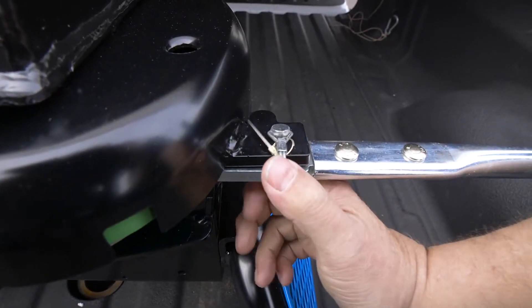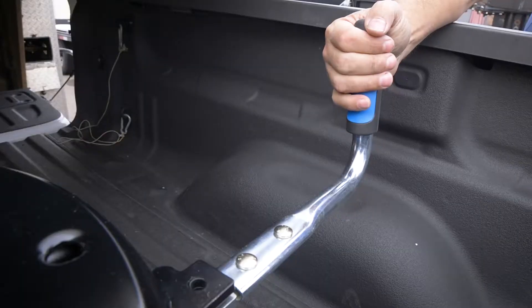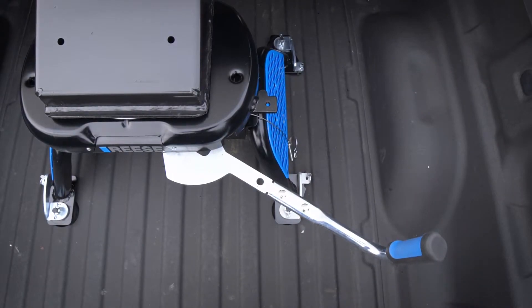To uncouple, the first thing we're going to do is remove our bail pin and or padlock if you have used it. And now to operate the handle, you're going to simply pull the handle out in a detent, and then we're going to rotate this handle, which releases the talon jaw around the kingpin.